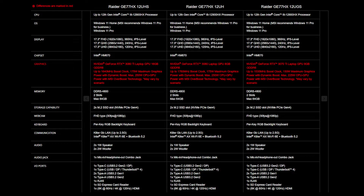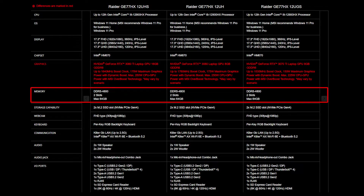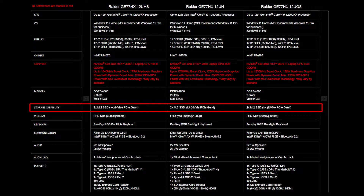For the SSD and memory, you will need to get the correct specifications for the best compatibility experience. The RAIDER G77HX provides two DDR5-4800 slots supporting up to 64GB of memory. As for the SSD, the RAIDER G77HX also provides two slots of NVMe PCIe Gen 4 SSD.